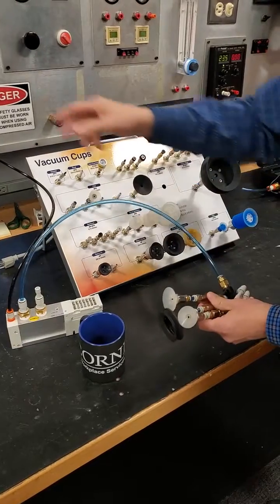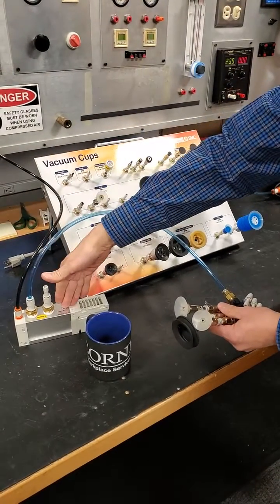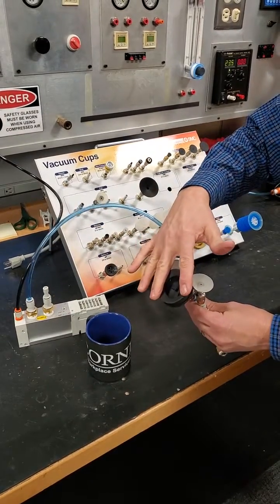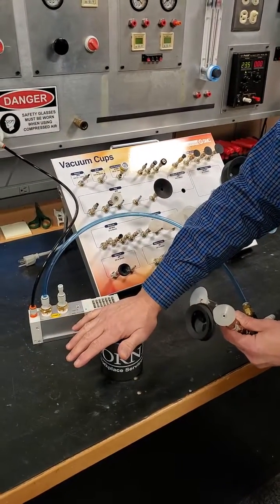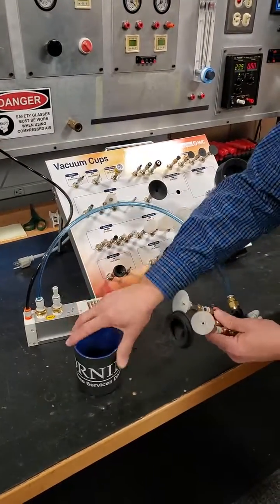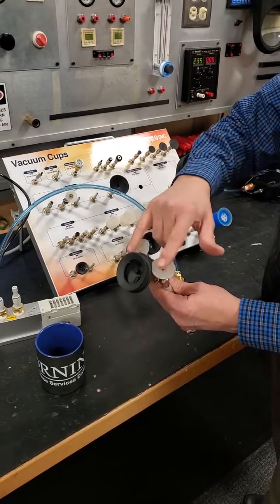So that demonstrates that using about 60 PSI supply pressure through a multi-stage Venturi with a 50 millimeter cup, we were able to hold a coffee mug with very aggressive transfer and not drop it, even though two cups were not engaged to a part.